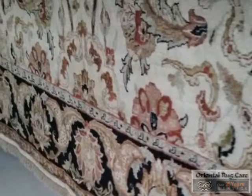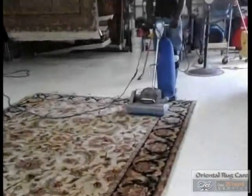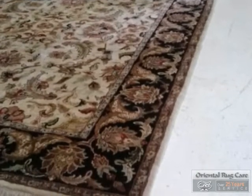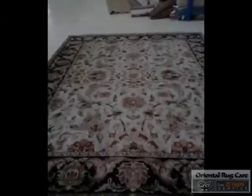And the next step is to pile brush the rug. And there we go — the stain is gone. Looking great!